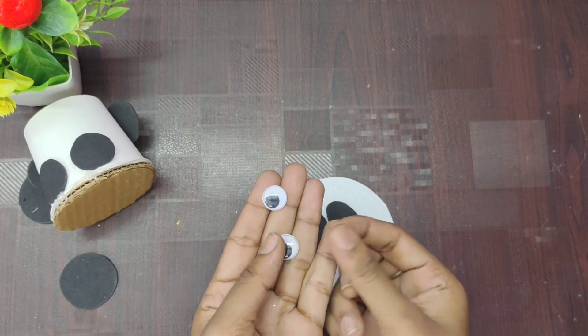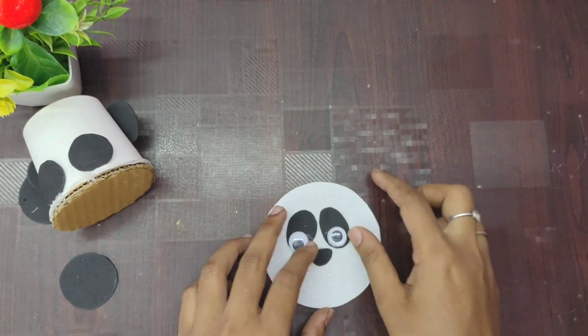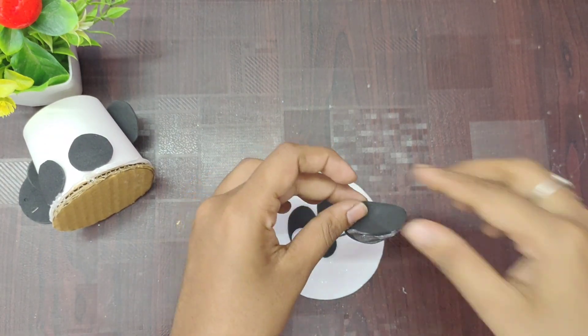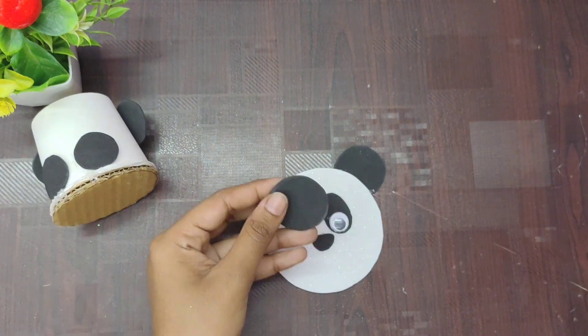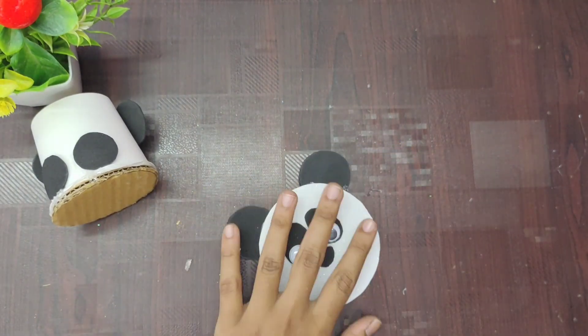Then add three more. For the next step, we are ready to cut the powder. We will cut the powder. If you have a foam sheet, you will cut the powder. Keep the powder on the side.